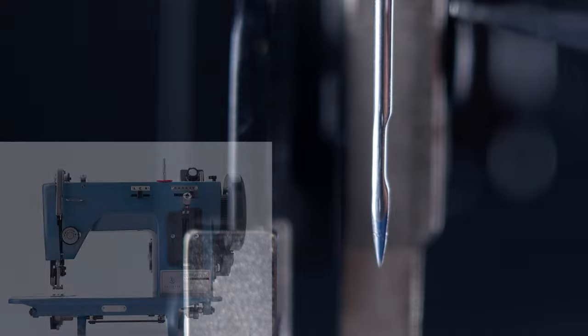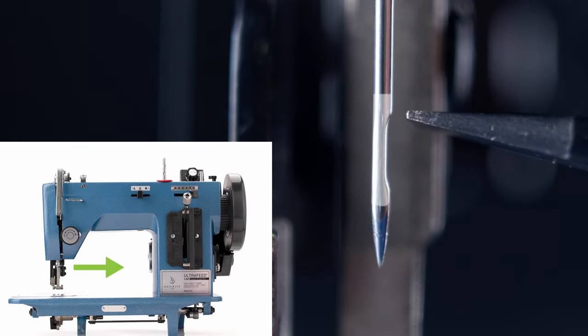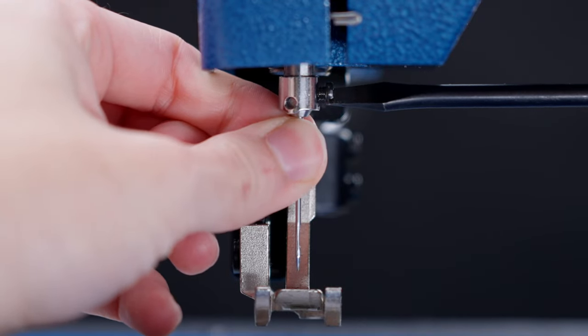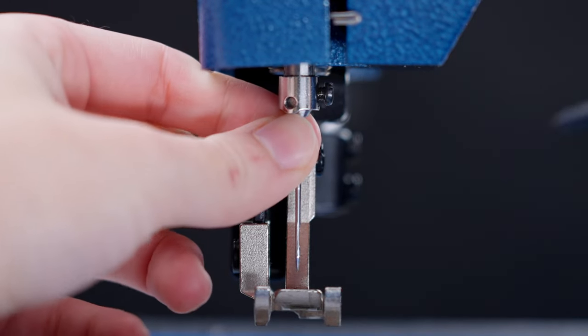You'll want to make sure that the needle is properly oriented after this adjustment. You can make this adjustment by loosening the set screw and adjusting the needle so that the scarf is facing the inside of the machine as you look at it from the front.